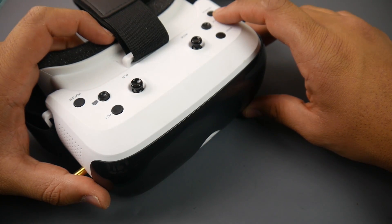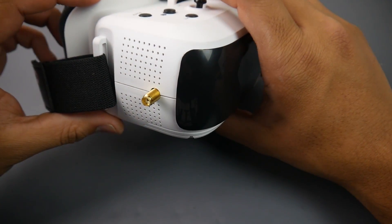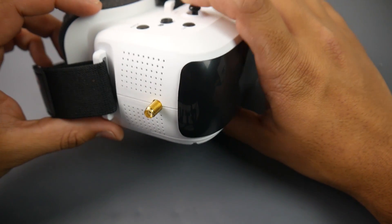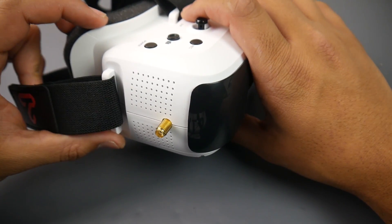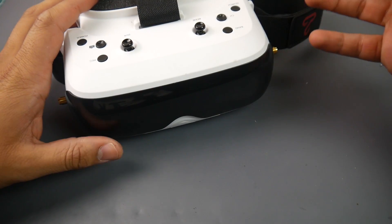Hey, what is up guys, welcome back. Today we're going to be reviewing the TopSky Prime 1s goggle, and we're also going to take it apart, take a look at the internals, and tell you about my current experience with this goggle. So let's get started — first, let's start with the external and see what else it comes with.